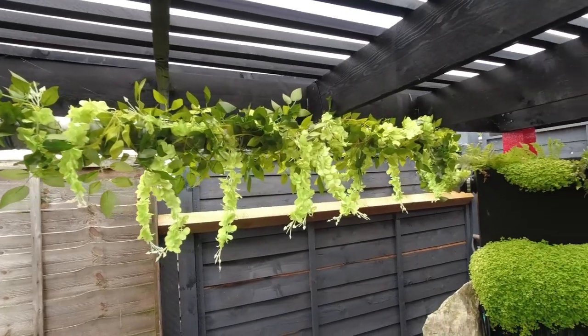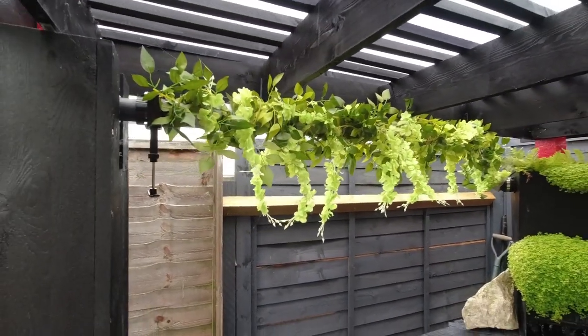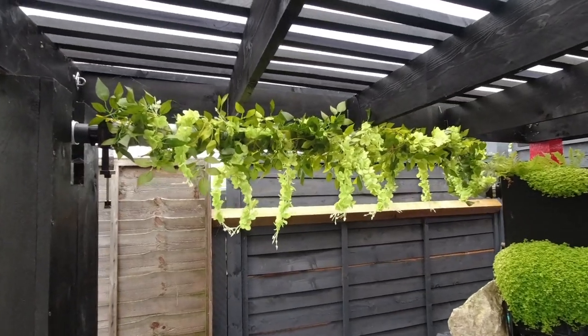There you go, all done. I'm not very arty when it comes to this kind of things, but it's better than the gray pipe.